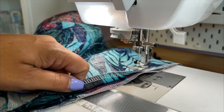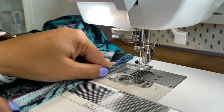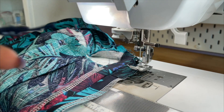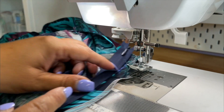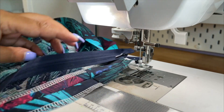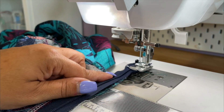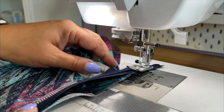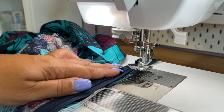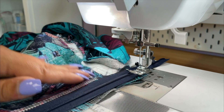Now go to your iron and go ahead and press this seam open. Working on only the seam allowance and moving the rest of the dress to the left, I'm gonna go ahead and place my zipper, making sure that the center of the zipper is also along the center seam. I'm also going to make sure that my zipper pull is all the way up. I use a longer zipper than necessary so that I can have my zipper pull completely out of the way. And we're just gonna baste this down.